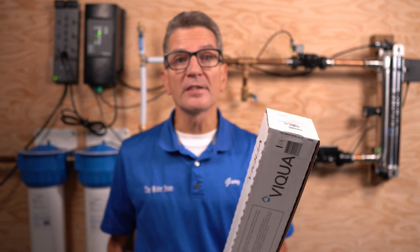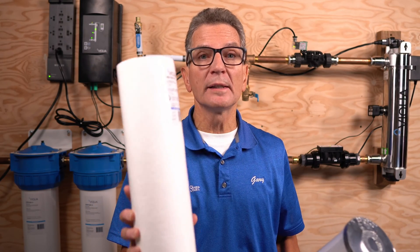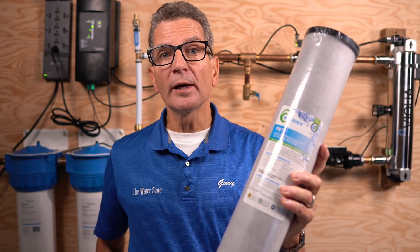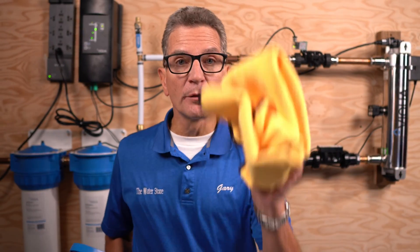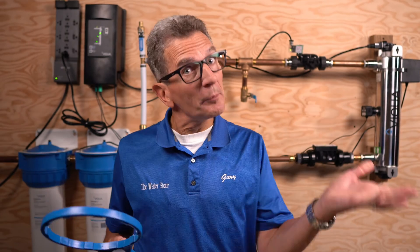What do you need to do the maintenance? You need a replacement lamp, a spare sleeve in case it needs replacing, and a spare sensor in case cleaning isn't enough. You need replacement filters — I recommend a five-micron pre-filter for sediment and a carbon filter for taste, odor, and chemicals, ideally one that also removes cysts and lead. You'll also need a filter housing wrench, a descaler like CLR, rags, and a bucket because there will be some water spilled.